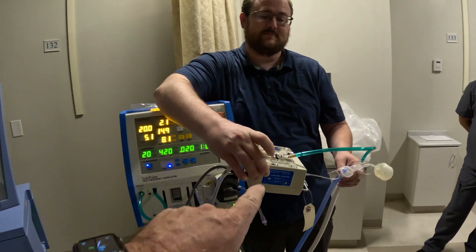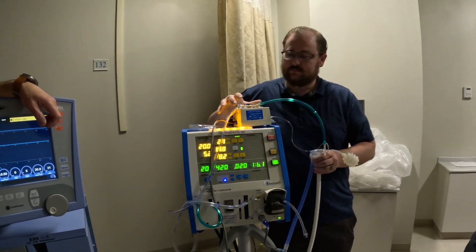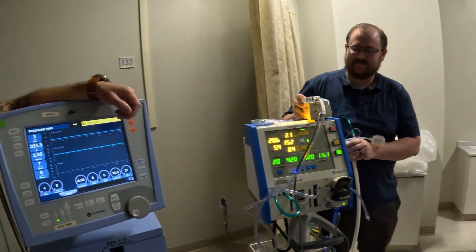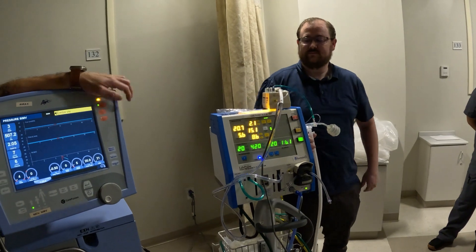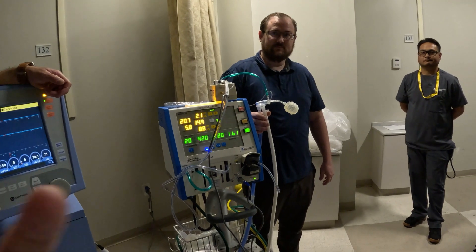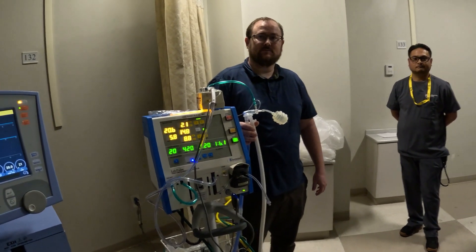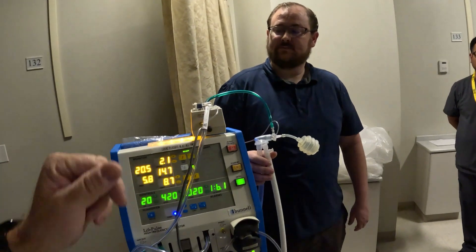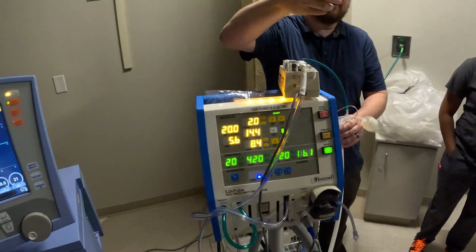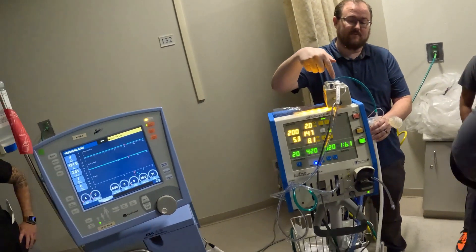Those pinch valves actuate at that inspiratory time. We're at 420 breath rate, so it's able to be very precise in pinching the tubing. That tubing we move every four to six hours — you don't want it smashing on the same piece of tubing, so you just slide it. The newer ones give you increments to move it around. Over here it feels like a rubber band, like a rubber piece of tubing. You can see the pulsation right there.